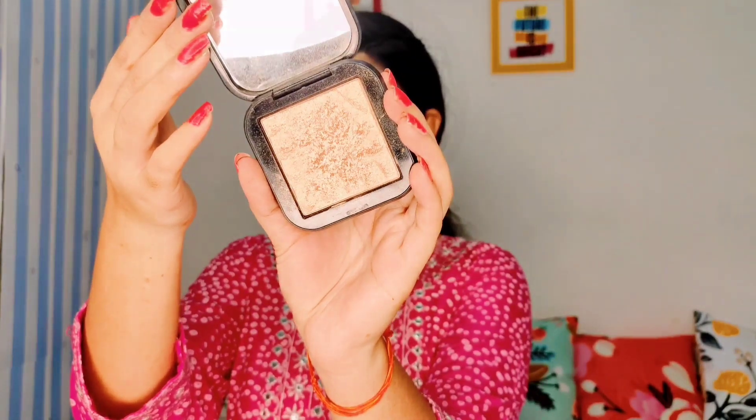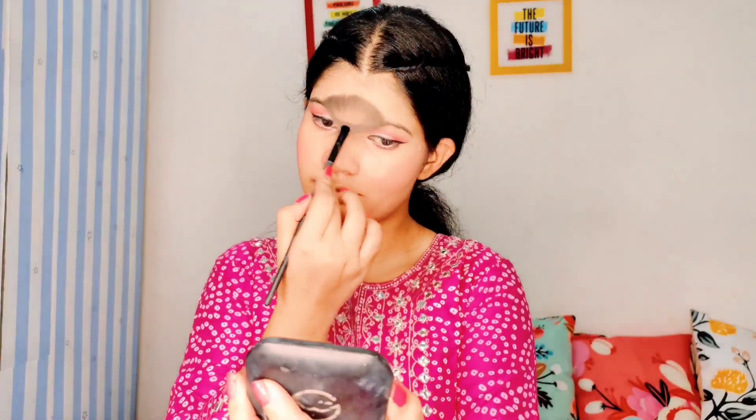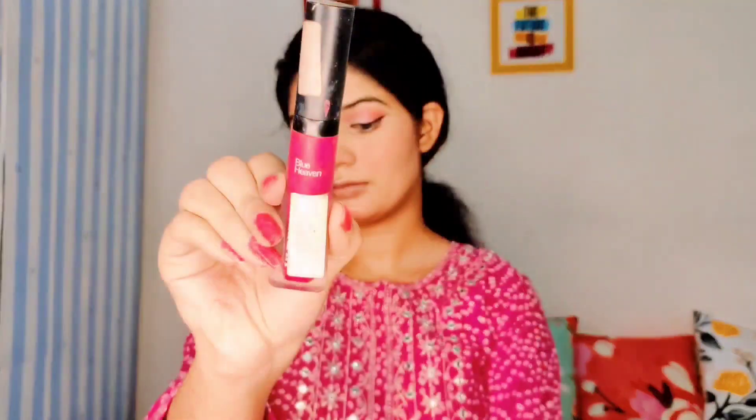After that I set my face with the Mars Wonder Highlighter, highlighting on the nose, cheekbone, and cupid's bow. Then I applied a Blue Heaven lipstick — my glam lipstick — to tone down the look.